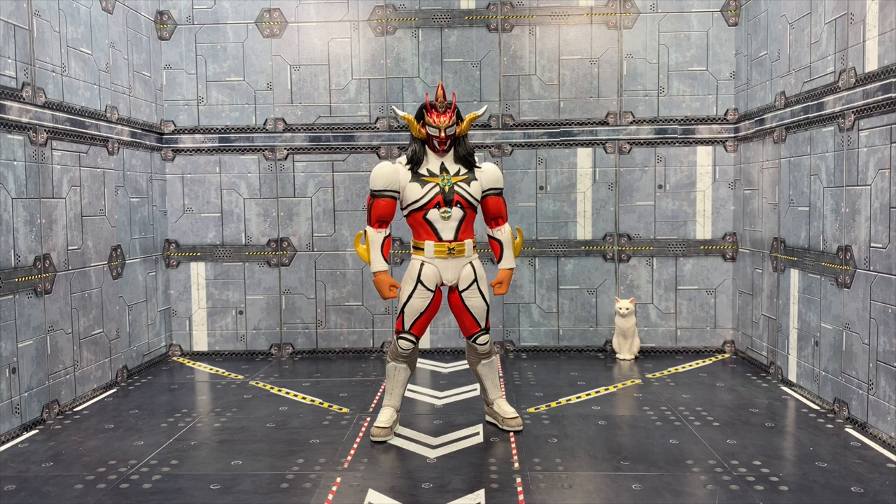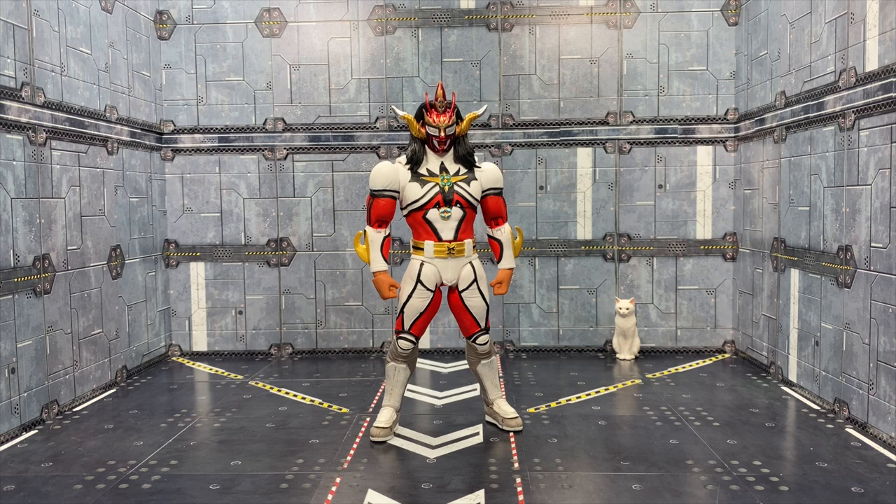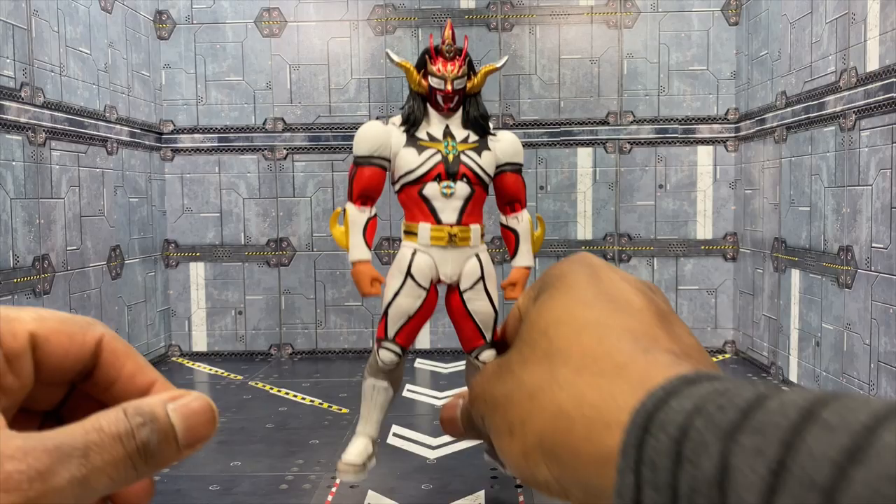Welcome to another video - this is the Storm Collectibles Jushin Thunder Liger review. A legend has retired; good for him, I hope he enjoys retirement. Thanks to Storm Collectibles for sending this over. I dropped out of wrestling for a long time, got back into it, and it's fun to see the rise and fall of everything. Storm Collectibles doing a wrestling toy is pretty cool - especially masked characters, which are my favorites.